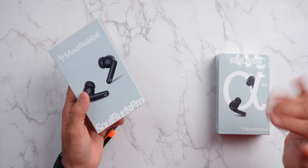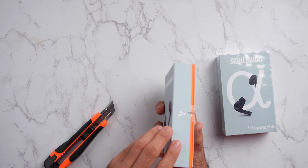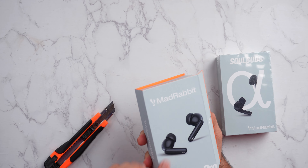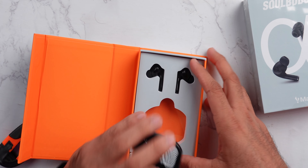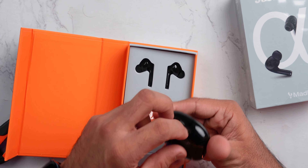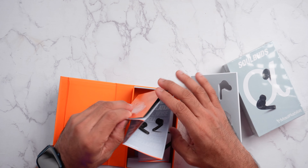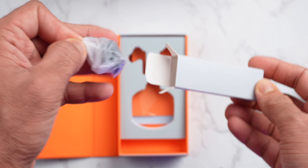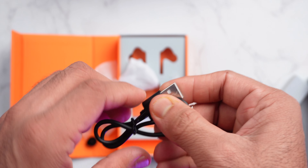This is the Pro. The Soul Buds is a little lower variant, I guess. There is Clear Call ENC and ANC too. The packaging is very premium — Mad Rabbit is all embossed here. It feels very premium. There is Mad Rabbit lighting and a glossy finish. This is the Pro, and we get to see all the reading materials, a small pouch, some extra ear tips, and a USB Type-A to Type-C cable.